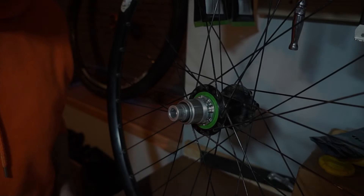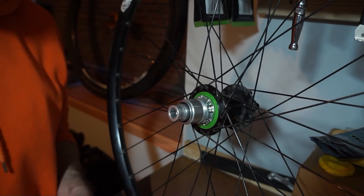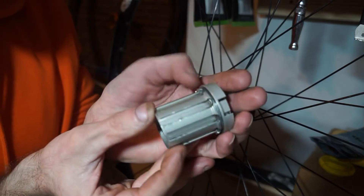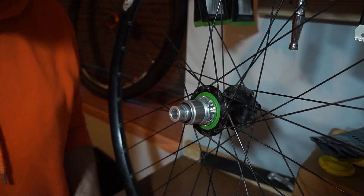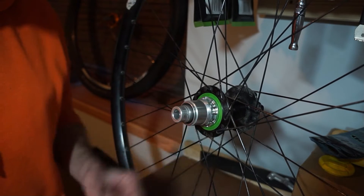In this video I'm just going to go through the Hope Pro 4. This is a rear hub, so we're looking basically at the freehubs. We are looking at the Shimano system, which is the original system you probably recognize if you're into mountain bikes, and then this is the SRAM XD driver. I don't really have any SRAM derailleurs or shifters so this is kind of no use for me.